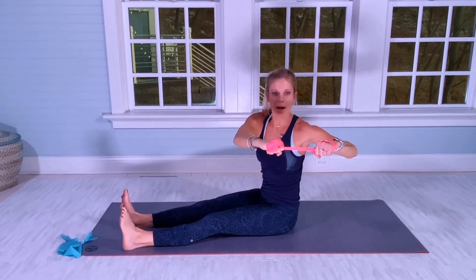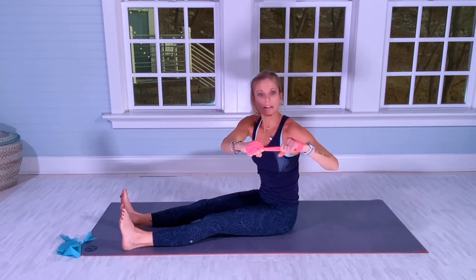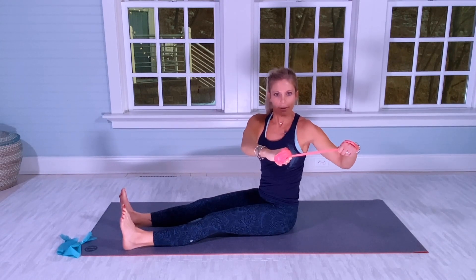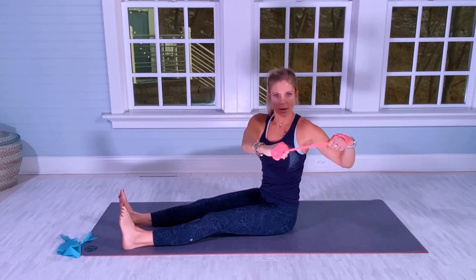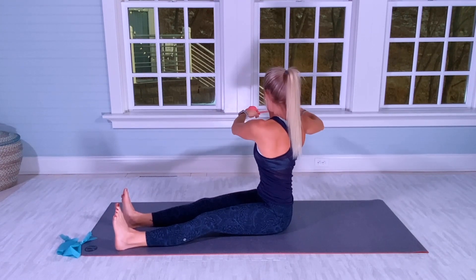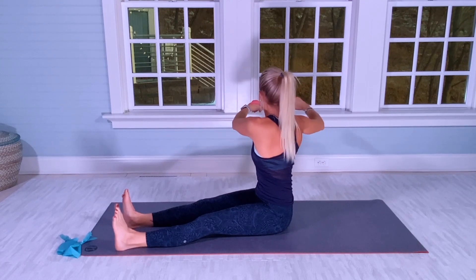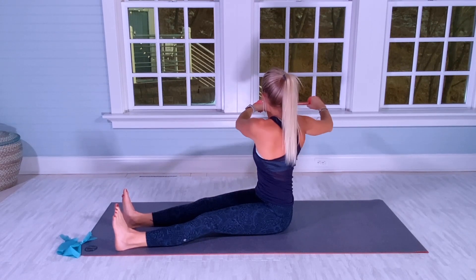Twist your upper body over to the left side, inching back for 15. Right hand stays put. The left arm is the one pulling the band back — engaging the core, obliques, and upper body. Counting through 15 reps, then repeating for more rounds totaling 15.